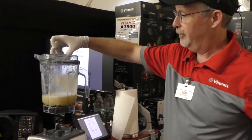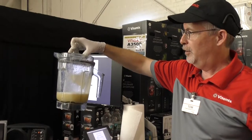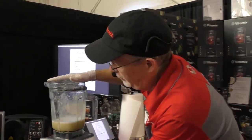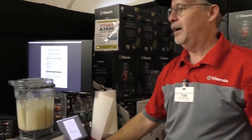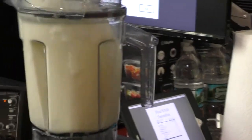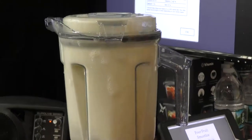This is our top of the line model, but you can take it home for only $118 on your credit card. Probably the best investment you'll ever make. That's what people tell me when they see me at Starbucks or Dunkin' Donuts. By the way, most Starbucks locations use these for Frappuccinos.